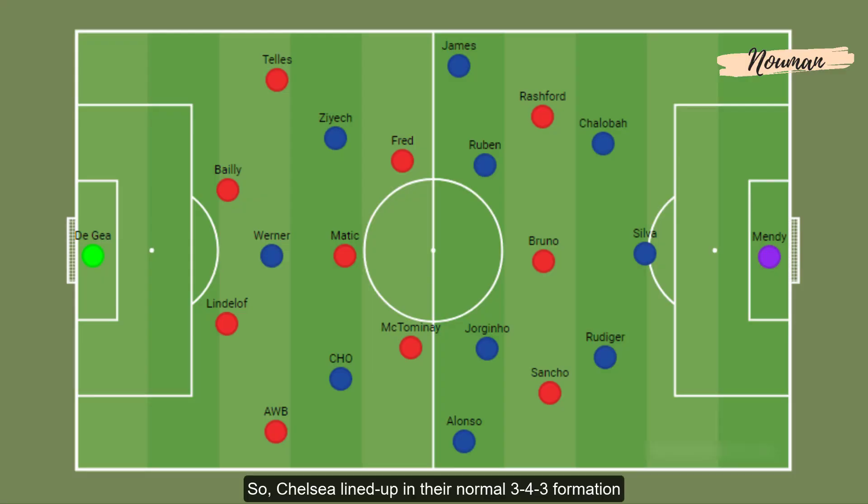Chelsea lined up in their normal 3-4-3 formation which mostly changed to a 3-5 with the ball, with both wing backs joining the front line. Manchester United on the other hand lined up in a 4-3-3 formation on paper, but their formation on the ground was mostly a diamond 4-4-2 with Bruno Fernandes playing at the tip of the diamond.